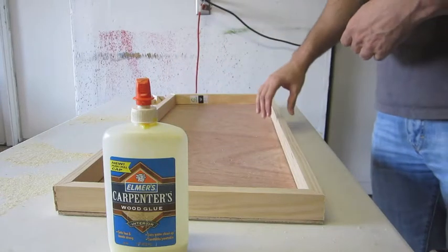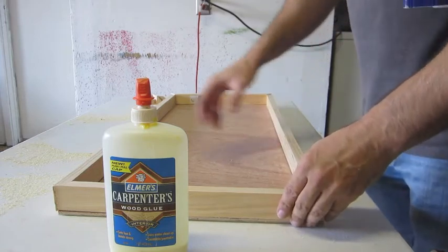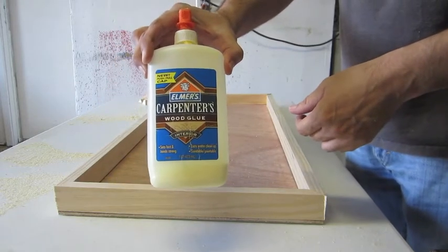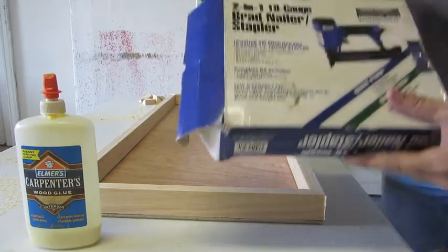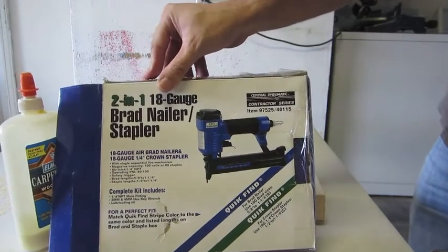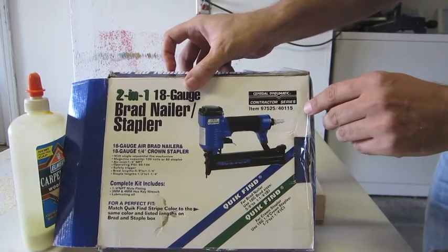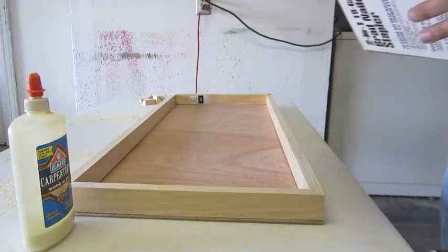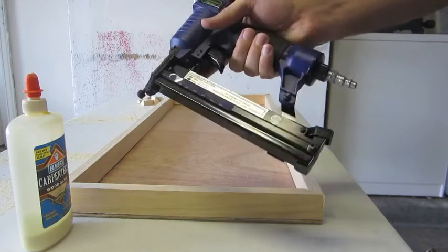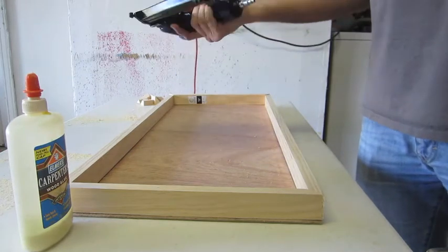I've got all four sides cut but I haven't attached them to the surface yet, as we still have a couple of steps to go. I'm going to be using a combination of carpenter's glue and a brad nailer. I picked this up at Harbor Freight a couple of years back — I think it was about 49 bucks, part number 97525. It's a pneumatic nailer, so you're going to need an air compressor for it. If you're going to be doing a number of these canvases, this thing will just pay for itself.